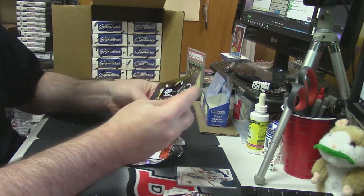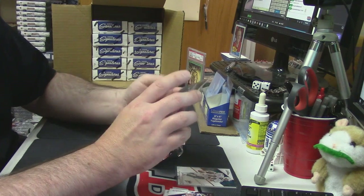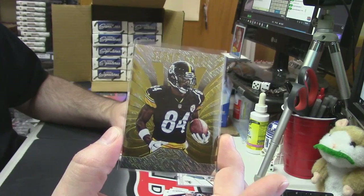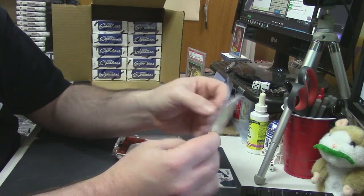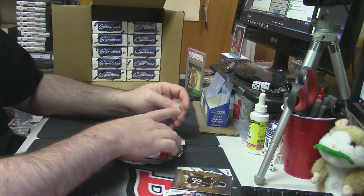The inserts are fancy — inserts are very fancy. Antonio Brown for the Steelers. You can kind of see there is like an inherent shimmeriness to the whole thing. Those are unnumbered.